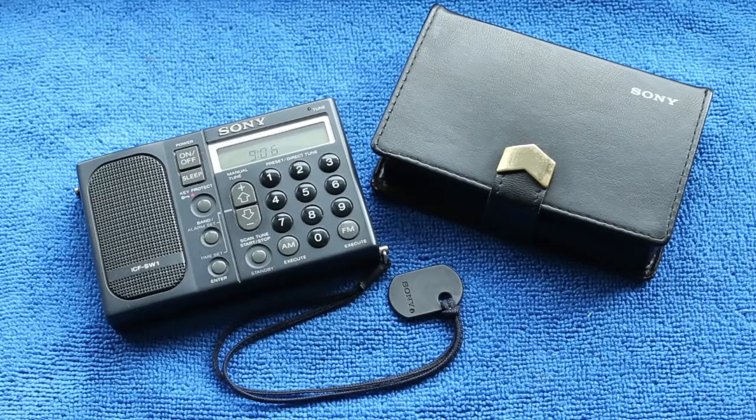So there we go — the first Vintage Technology Workshop repair. Thank you very much for watching.